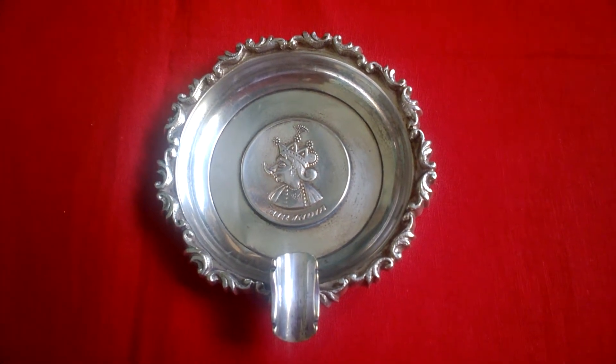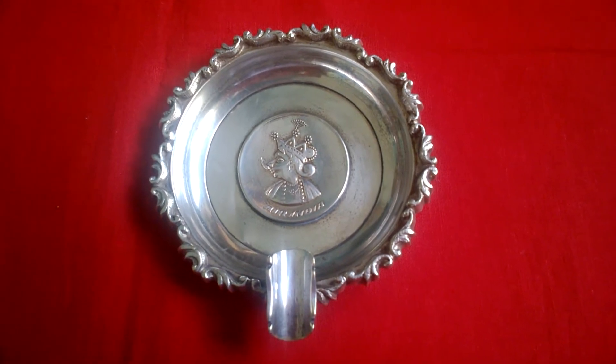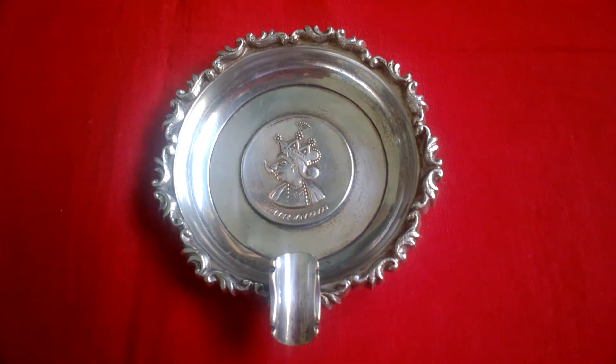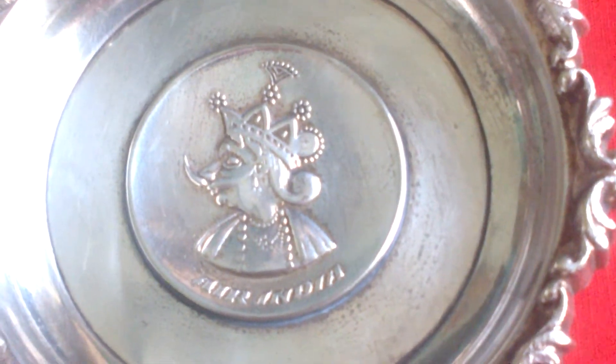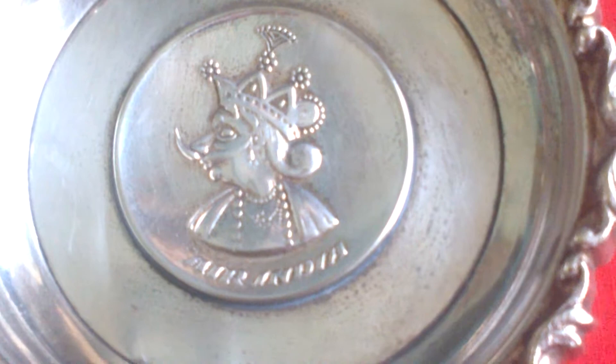Hello Antique lovers. This is the super rare ashtray of Air India, featuring a beautiful engraving of the mascot, the Maharaja.